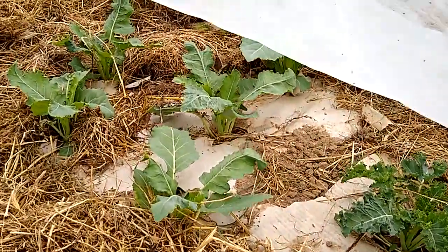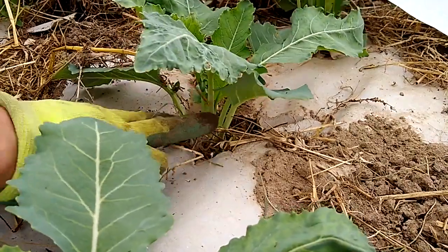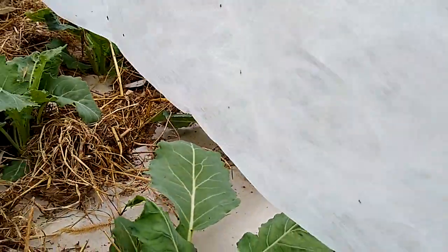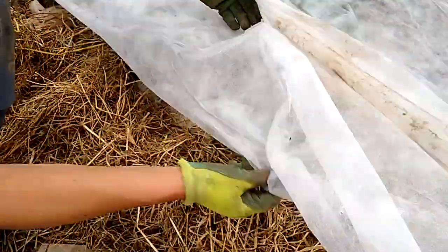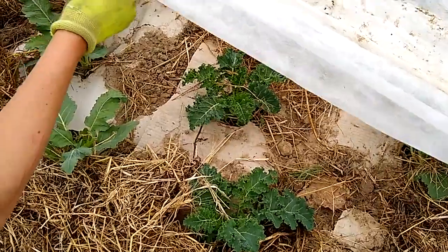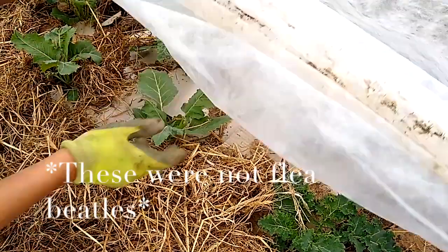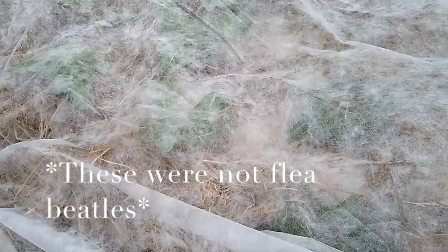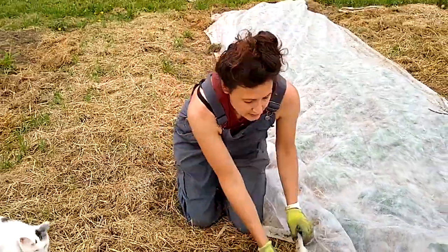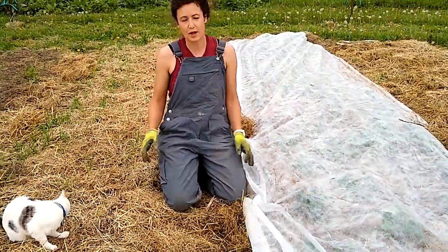This whole bed I've weeded maybe an hour, just kind of where they're planted in the holes, but other than that it was really easy. I'm actually seeing a bunch of flea beetles here — I did take this cover off today to weed it, so maybe they got in. But anyway, that's how you can start your bed from scratch just with cardboard or heavy mulch and it will keep the grass down.